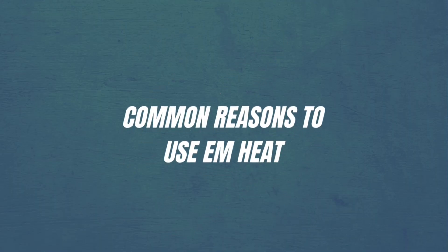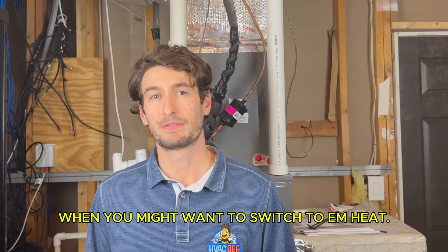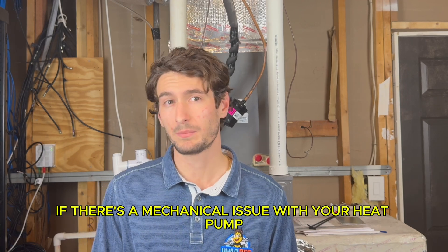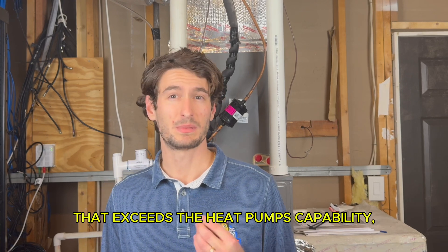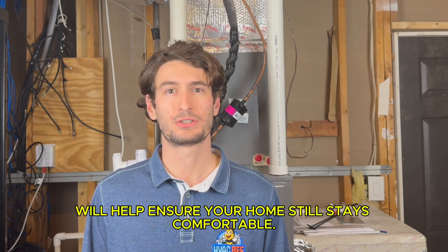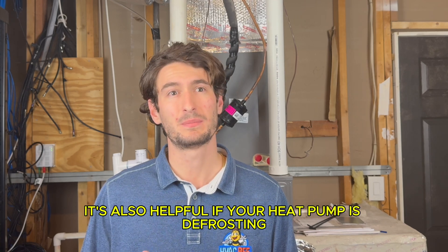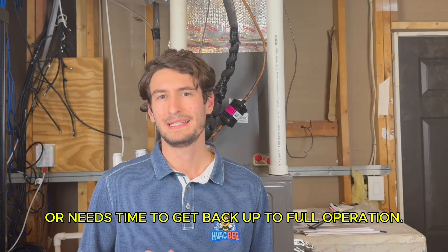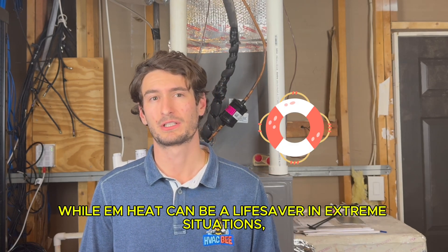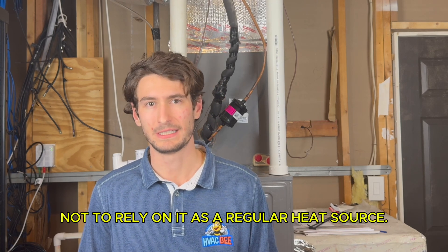There are a few common scenarios when you might want to switch to EM heat. If there's a mechanical issue with your heat pump, or it's a particularly cold day that exceeds the heat pump's capability, EM heat will help ensure your home still stays comfortable. It's also helpful if your heat pump is defrosting or needs time to get back up to full operation. While EM heat can be a lifesaver in extreme situations, it's important not to rely on it as a regular heat source.